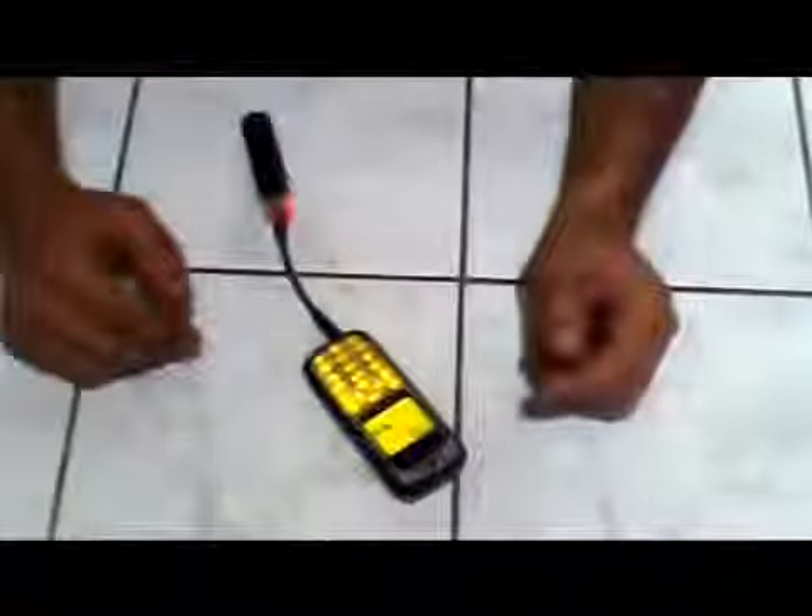Ben Murat. Cep telefonumuzu bir adet kalem piliyle şarj ediyoruz. Kameraman arkadaşım biraz yakınlaş, şurayı falan göster. Şarj alıyor. Şarj göstergesi gidip geliyor.